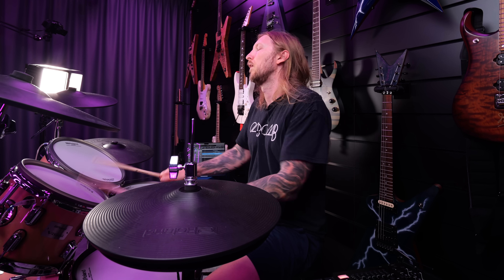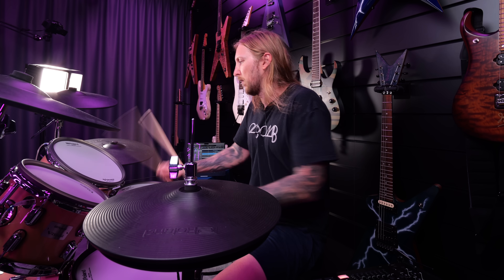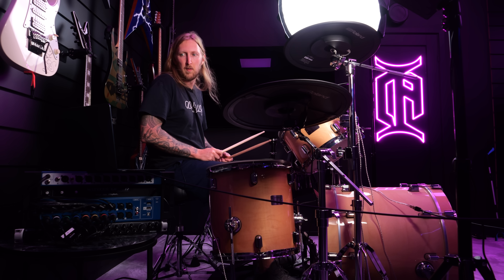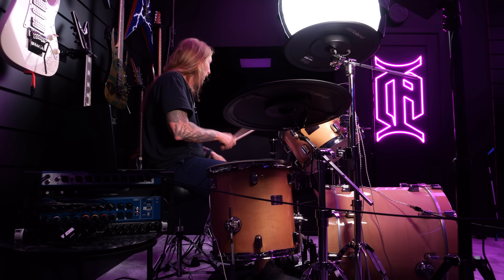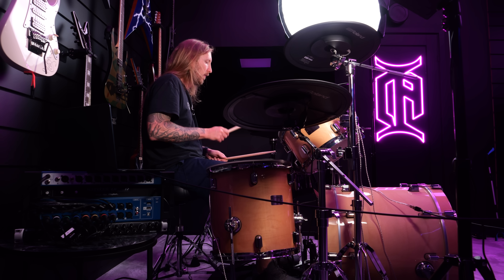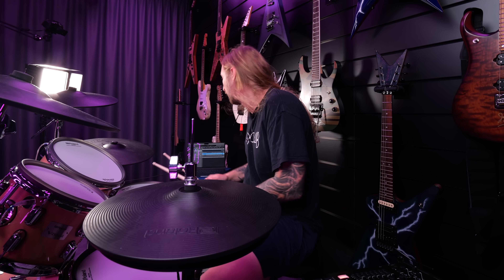A few moments later... Let's pretend I can play up that part. Let's try the ending part — the thrash.